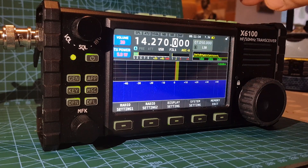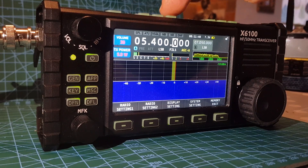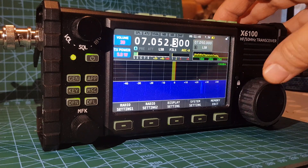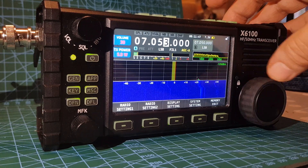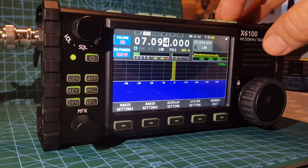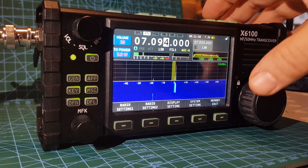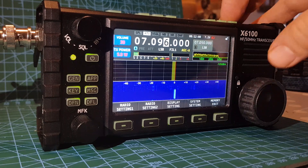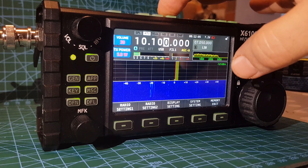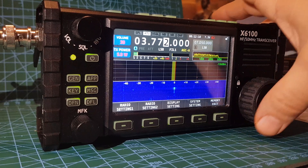It's back on after the factory reset. Let's go down to 40, turn the tuner on. Seems fine now — antenna's on. It's not a great antenna but yeah, tuner on, tuner on, tuner off, on. Up to 80 — or down to 80 — tuner on.